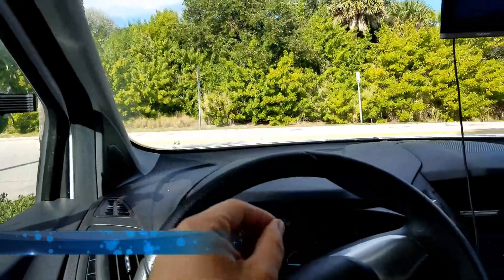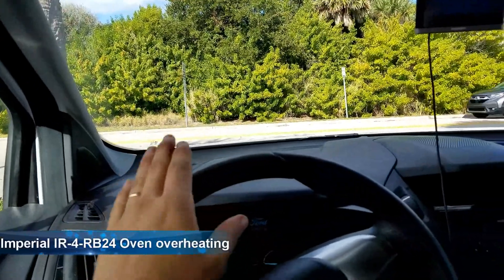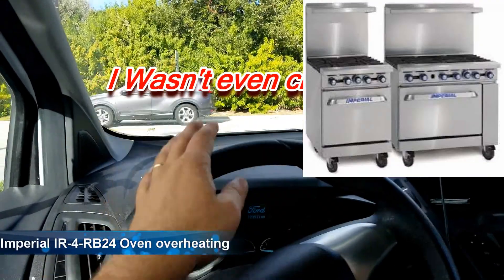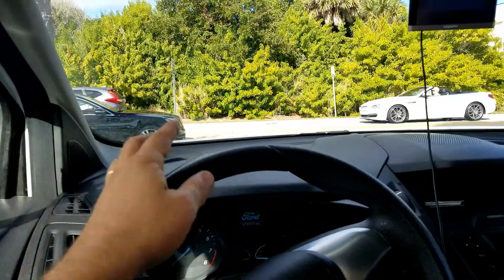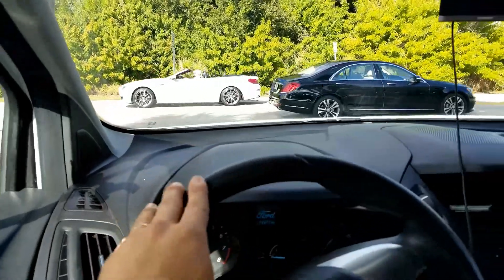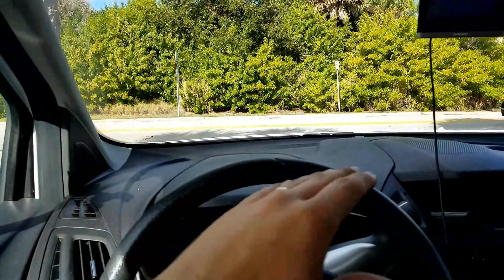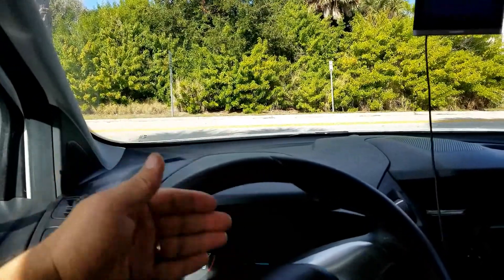Hey, Fryer Guy here. Today we got another call. Today's call is on an Imperial oven — it's like a SG something rather. The issue is the one oven is just too hot. It just doesn't stop heating; it stays hot all the time.